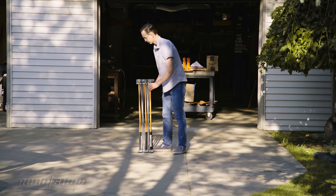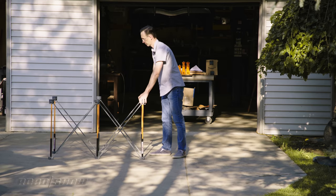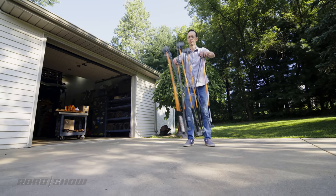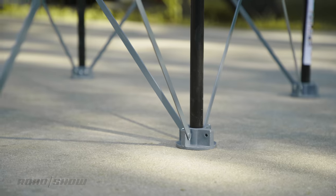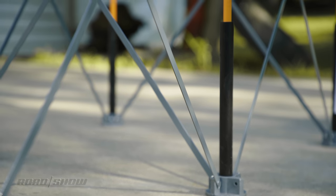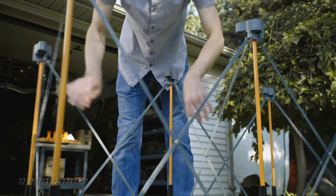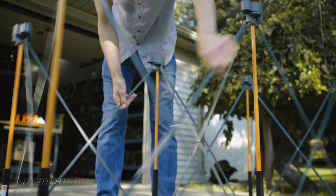As tools go, the Centipede couldn't be simpler. The whole thing deploys in about two seconds — you basically just slide it open. The legs telescope as you unfurl or retract the workbench, while thin metal links triangulate the supports, providing immense strength. Despite looking as flimsy as a box kite, this thing is seriously solid and easy to use.